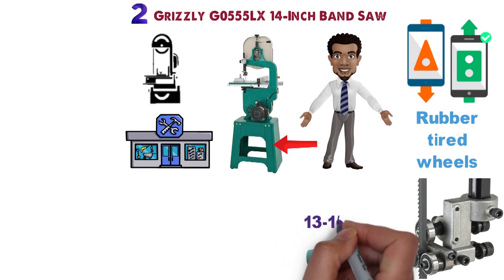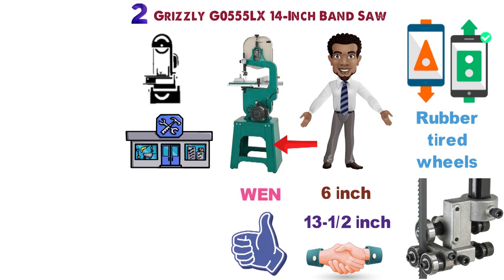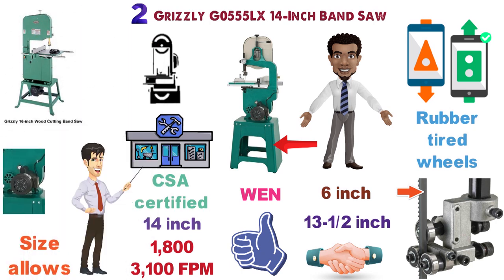The Grizzly saw has a 13.5-inch throw capacity and 6-inch maximum cutting height, so it'll better handle jobs the smaller WEN above can't. Its blade runs at either 1,800 or 3,100 FPM. This 14-inch, CSA-certified model is more than enough for almost any task. While its size allows it to be installed in places a 16-inch model won't fit, the 1-horsepower motor provides plenty of power for most jobs.